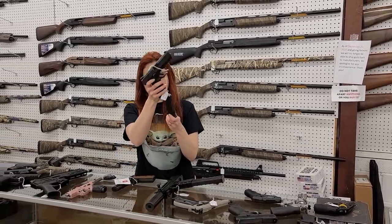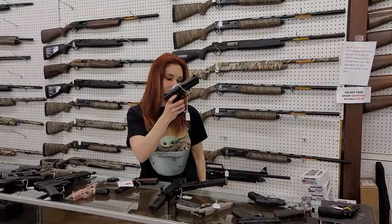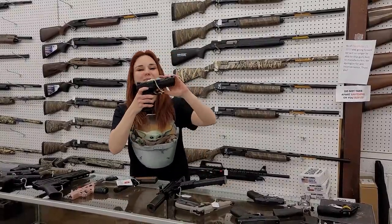Masterpiece Arms Defender nine millimeter y'all — these things are sweet, she's only $545 plus tax. IWI Masada full size nine millimeter, she's gonna hold 17 rounds — $420 plus tax y'all.